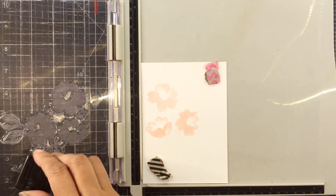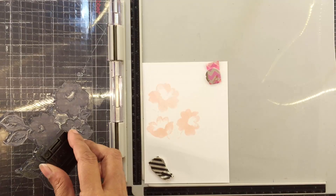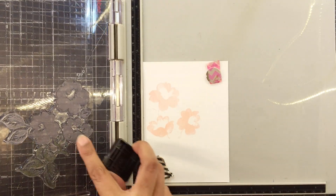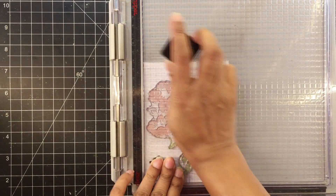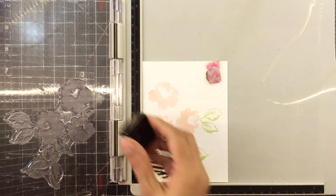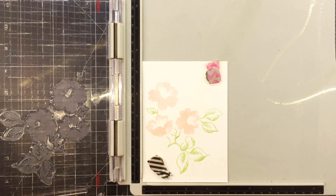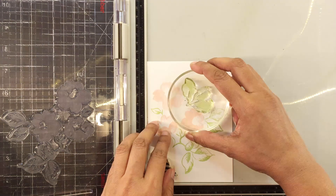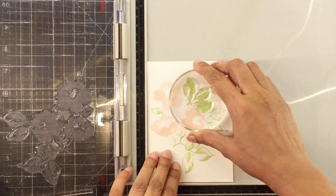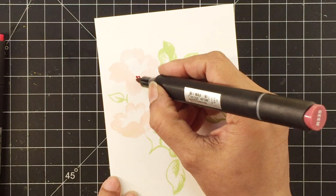For the leaves, I'll use frayed leaf — you can even mask the flowers and then stamp the leaves, but this way is okay as well. It doesn't matter if your flower is a bit green or your stem is a bit pink. We will use artist markers to add details and color to this image anyway, so you won't be able to notice it.